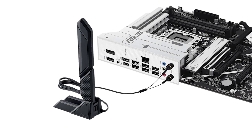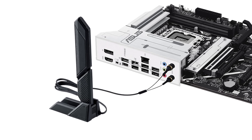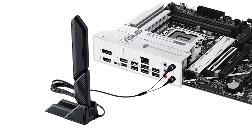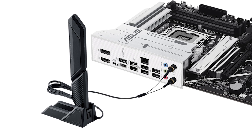For storage enthusiasts, the Prime doesn't disappoint. It comes equipped with four M.2 slots, including one that supports PCIe 5.0, ensuring rapid data access and future-proofing your system. The additional SATA ports provide ample options for traditional storage solutions.